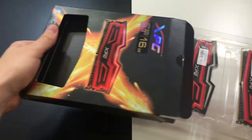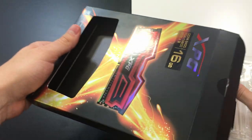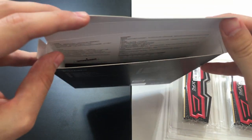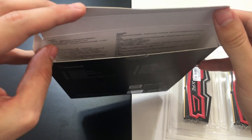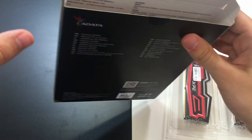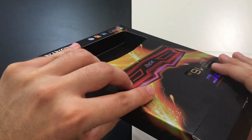This is the plastic frame. As you may see, there is no user manual — actually there is, but it's printed on the inside of the box, so if you want to read it you have to tear it apart, which I'm not going to do now.